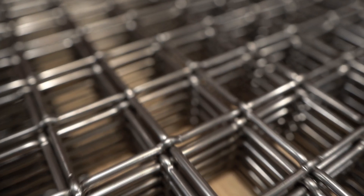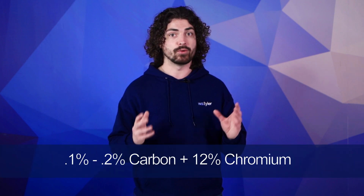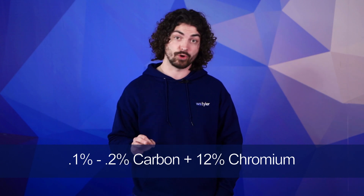Stainless steel is a steel alloy that demonstrates a longer life under severe corrosive temperature conditions, and there are a lot of different types of stainless steel in the market. The biggest difference between stainless steel and other alloys is its quality and the amount of carbon it contains. In order for steel to be classified as stainless, it must be made up of a range of 0.1% to 0.2% carbon and must also contain more than 12% chromium. Since chromium is not typically found in steel, it has to be added to the molten steel in order to bond it on a molecular level.